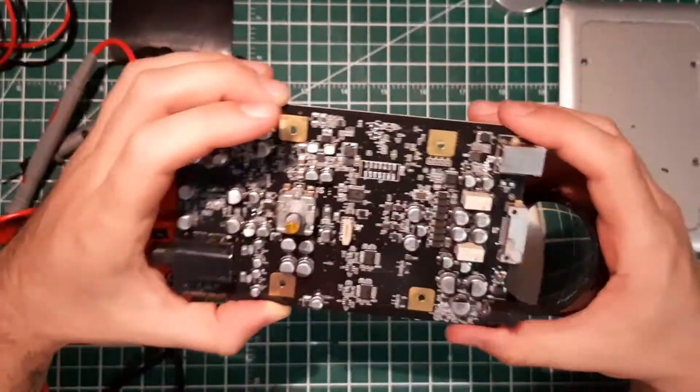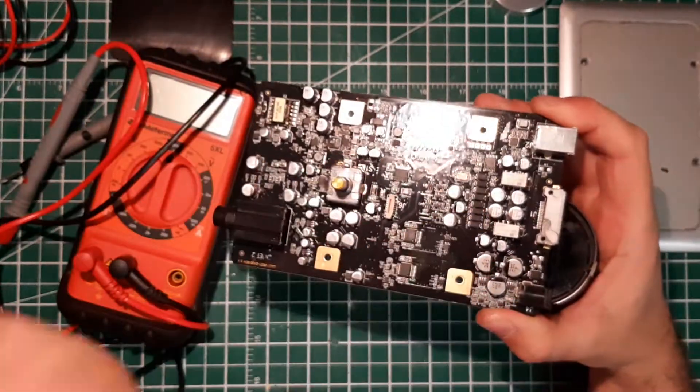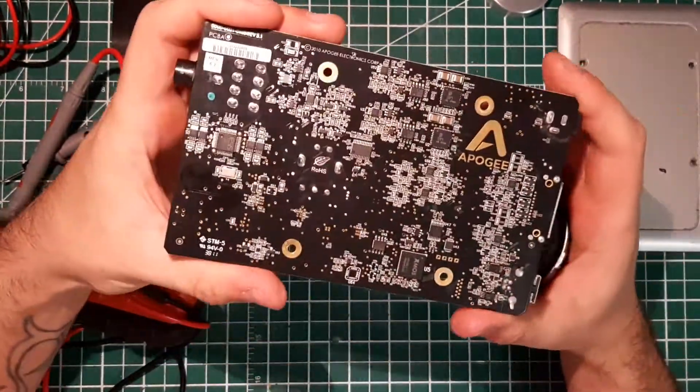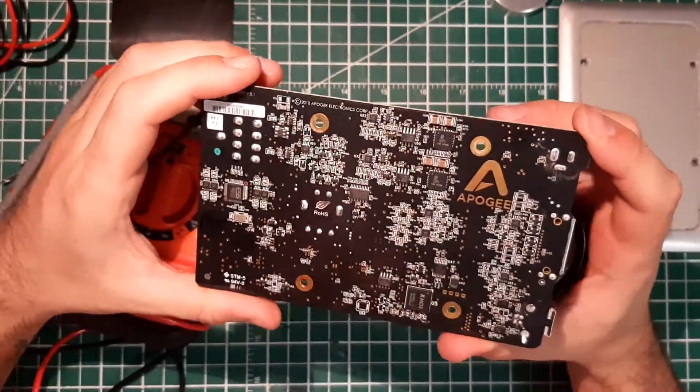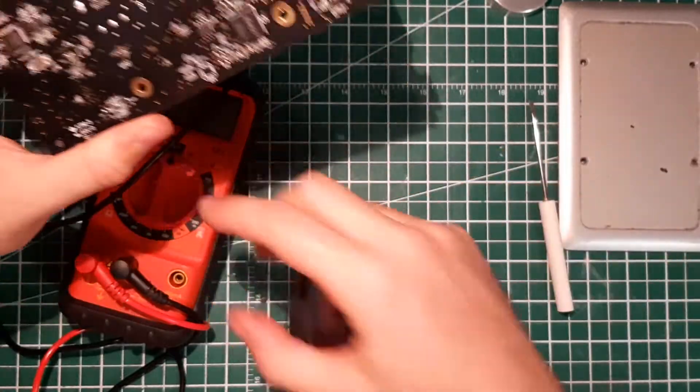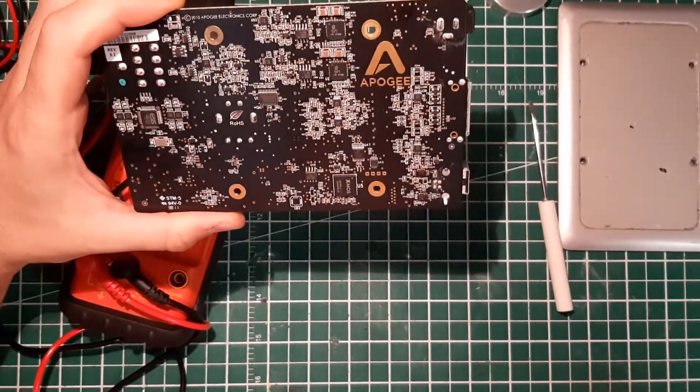It's not really easy to repair just like that looking at the circuit, especially when you don't have the schematic. So I'm just going to do some analysis, take some measurements, and come back later with a diagnosis.